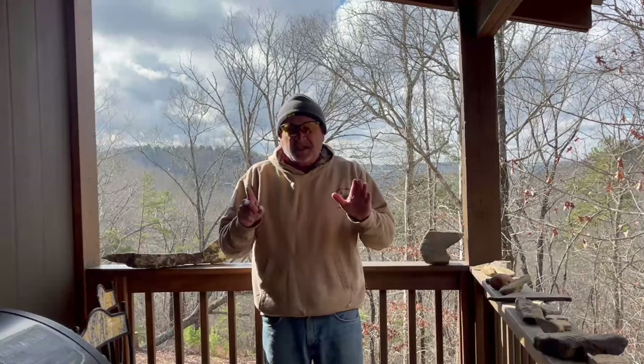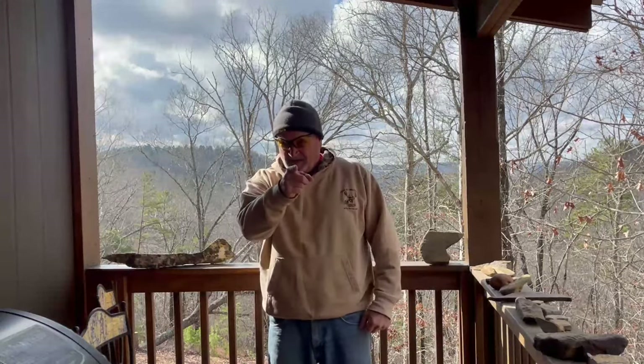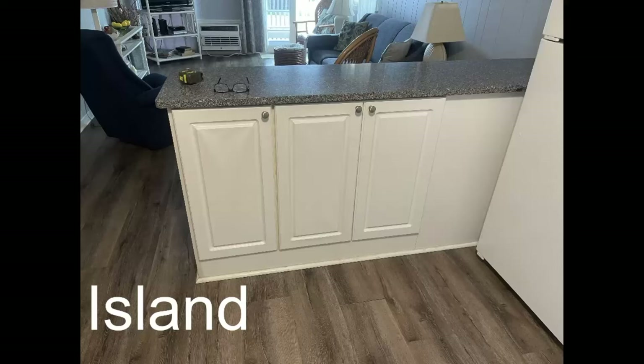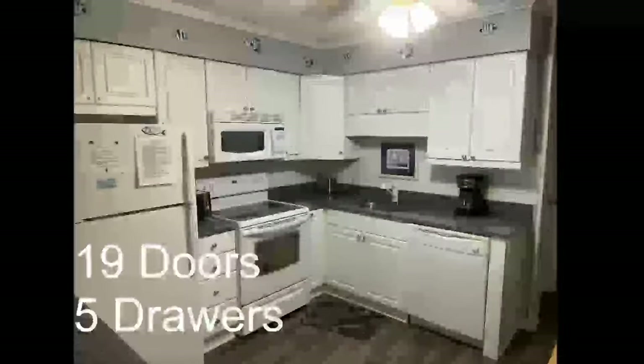Stay tuned to Emmett's Fix-It Shop slash Variety Show. Here's a few pictures of the cabinets — the doors and drawers that I'm hopefully going to be removing the thermal foil from, then sand, prime, and paint. I've got 19 doors, 5 drawers, including this island with three doors, two on the backside, and two large doors. I'm also going to be replacing the cam locks on two of these doors and the cam locks over the refrigerator.